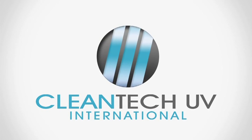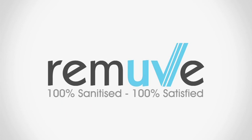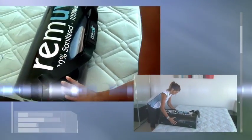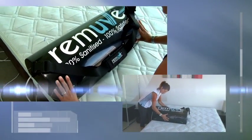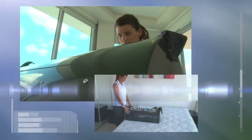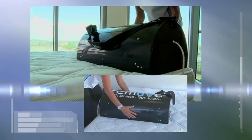Welcome to the REMOVE training DVD. Here we'll demonstrate the operational aspect of sanitizing the mattress. REMOVE is a one-of-a-kind product that uses powerful medical-grade UV radiation to help deep clean your mattress to a pristine and healthy sleeping condition.